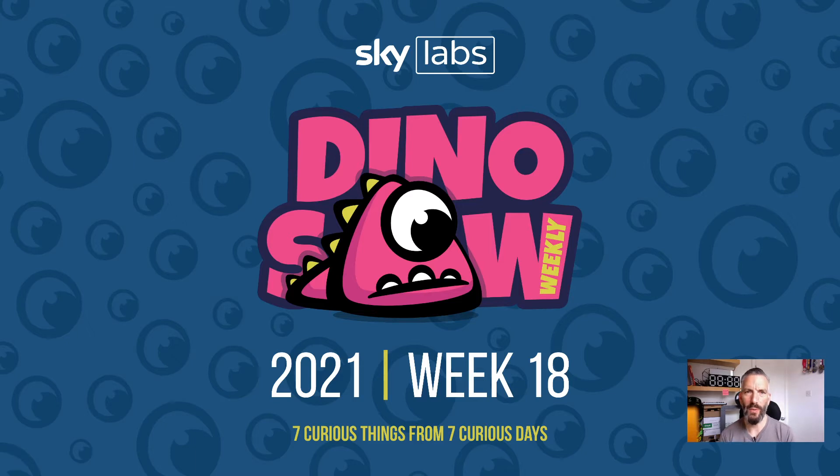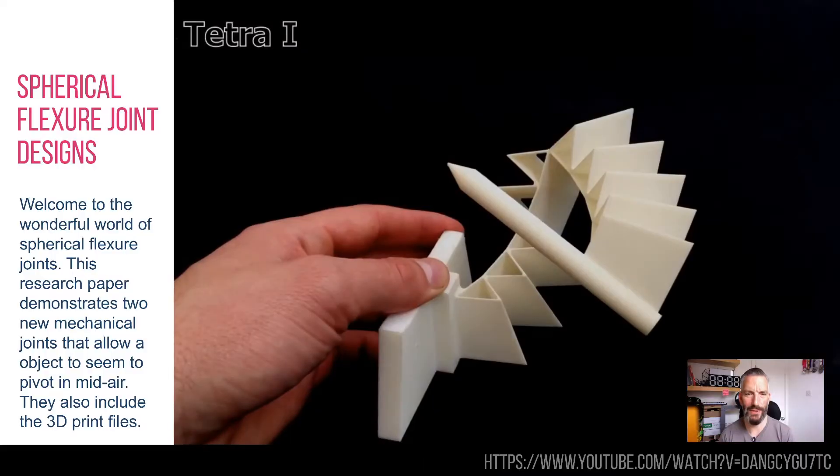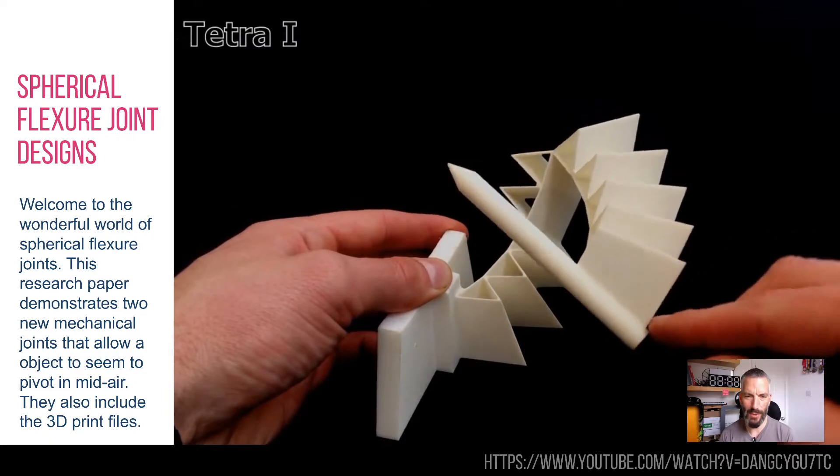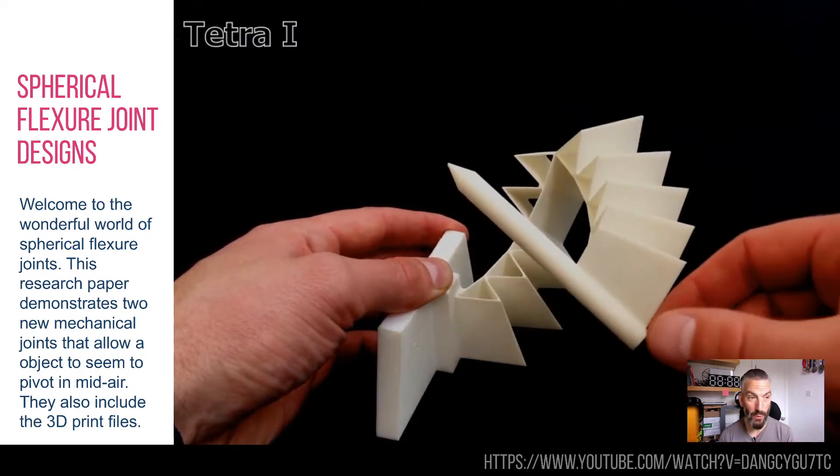Hello and welcome to the Dinosaur for week 18 — another seven curious, interesting things I saw last week, so let's crack on. The first one is probably something you didn't think you needed to know about, but you probably do, which are spherical flexor joints.